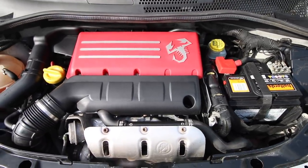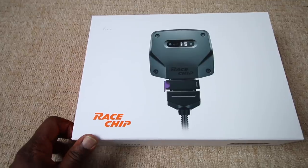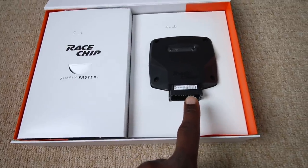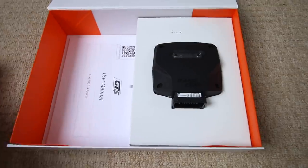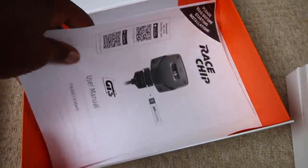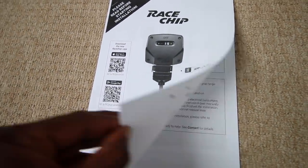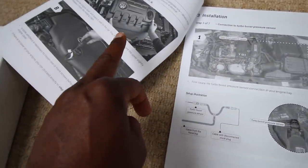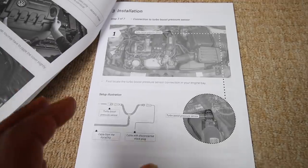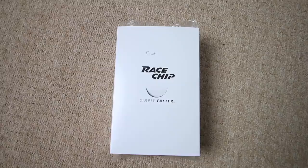We're going to show you the full procedure on how to fit a race chip and then take the car out for a spin to see the results. Installation of the race chip for the Fiat is pretty straightforward. Inside the kit you've got your race chip device, your wiring harness, and instructions. The instructions are generic - you'll see various pictures from different car models like a VW and others. However, race chip will send you specific instructions for your vehicle, so don't be alarmed by that.